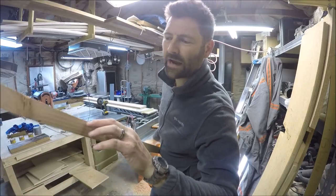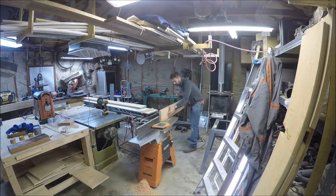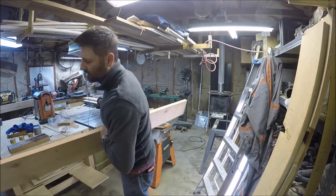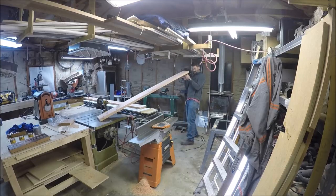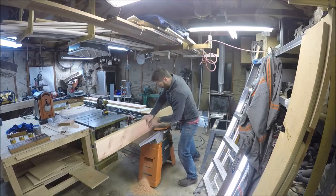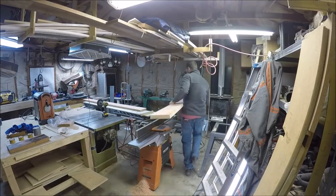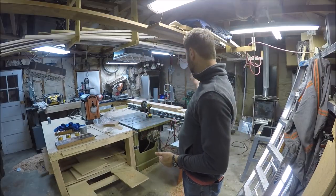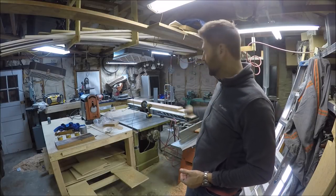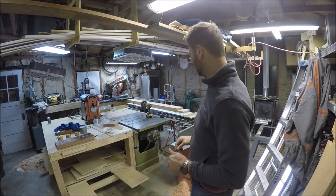This edge has a lot of waning on it — going to get chopped off anyway. The next step in this process is to run it through the table saw with the jointed edge to the fence, but it's 12:30 a.m.